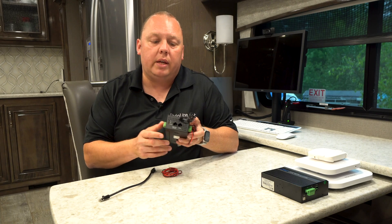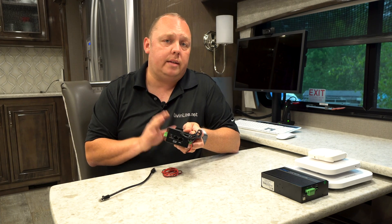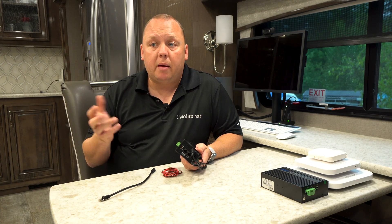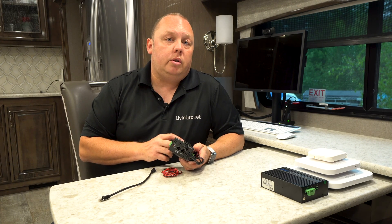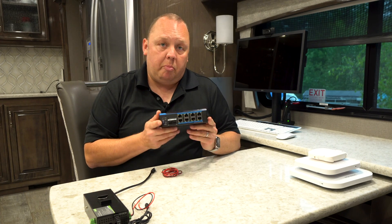The downside to this device is it only has two Ethernet ports. If you're adding one access point and that's it, this is a great device at a sub $100 price point. But if you're looking to add additional wired devices — for example additional access points, maybe a PoE capable security camera, or a desktop computer that you want to wire into your Ethernet — then you may want to look at our 12 volt PoE 8 port switch.